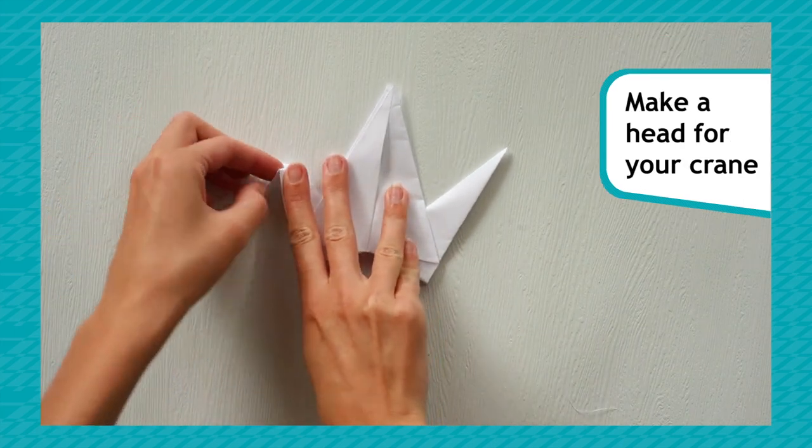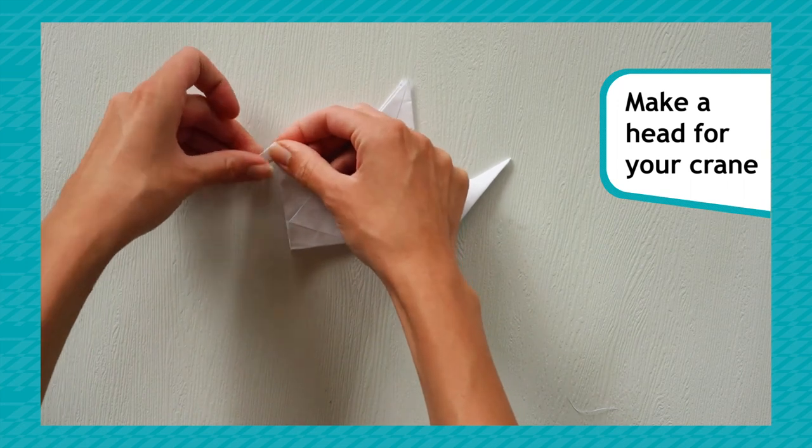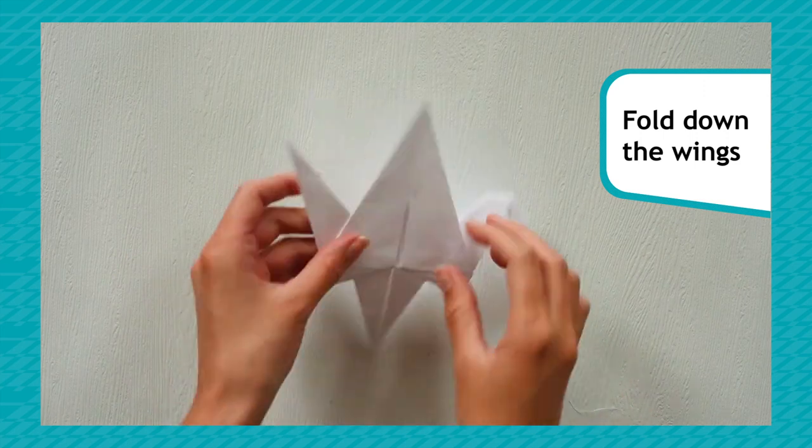Choose one of the newly folded points and make a head by folding a little bit of the paper downwards. Fold down the wings to complete your crane.